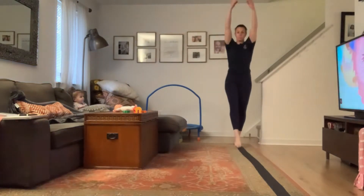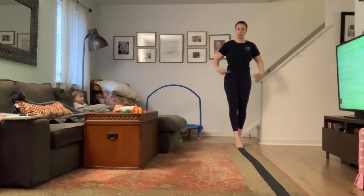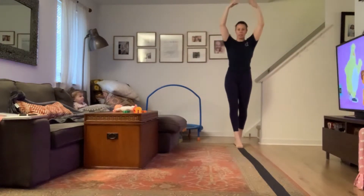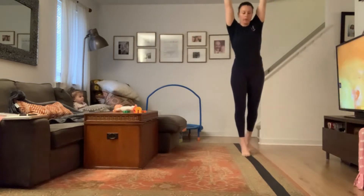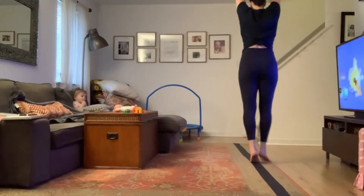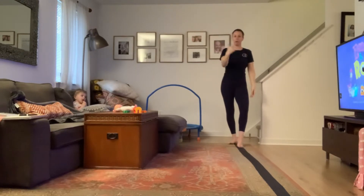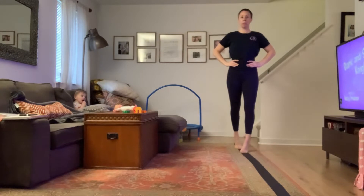Arms up tall, legs are straight, you're up really really high, squeeze your tush, suck in your belly, reach up, elbows tight — yes, all the way across on the line. Tall, tall, tall. Beautiful. Pivot turn and bring it back. Whatever we do there, we always do back. Marching on top, pivot turn, and back.